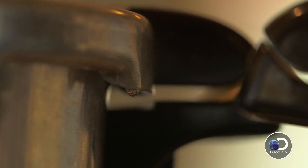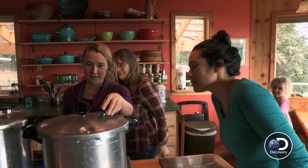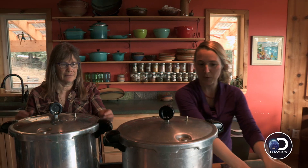You wait for it to cool. The pressure goes down and then when it's cooled, you're able to open it and your jars of salmon are ready. They're all cooled off, the pressure is out of them, so let's take these off and we can open them up.